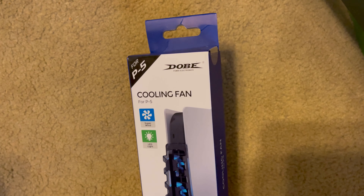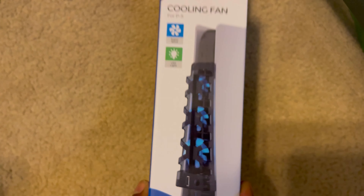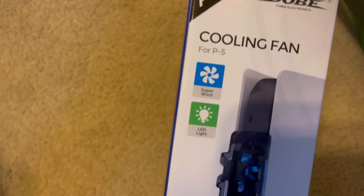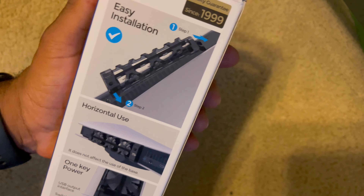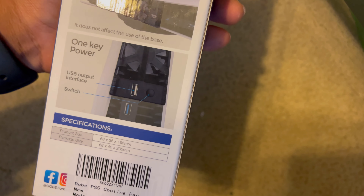We got a nice unboxing — a PS5 cooling fan with blue LED, straight from Amazon. Super easy installation.